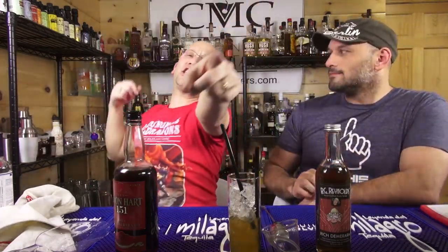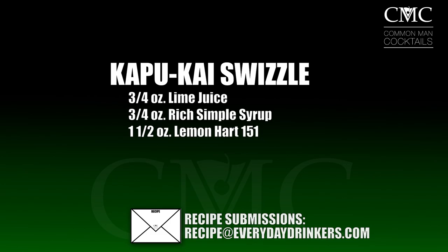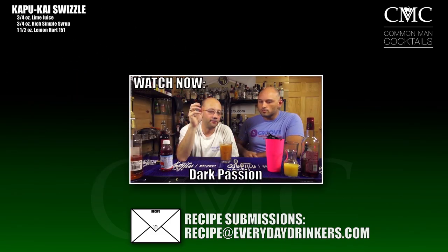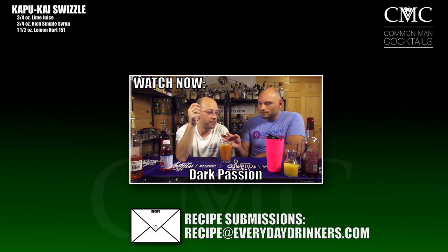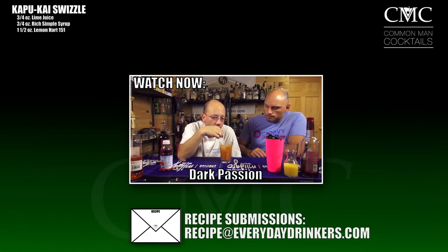Head to awesomedrinks.com if you want to get yourself some cold glasses, BG Reynolds syrups, bar spoons, lemon squeezers — professional bar tools and swizzle items. That's it — we're teaching you how to drink. It's citrus, but yet sweet, and yet tart. Like a breakfast drink.